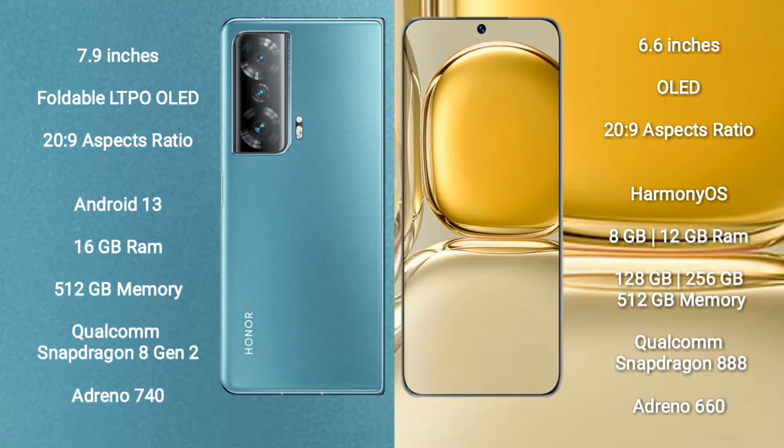Honor Magic V2 runs on the Android 13 operating system. Wahab 50 Pro runs on the HarmonyOS operating system.